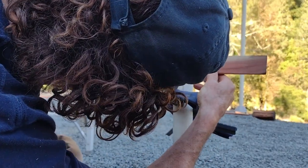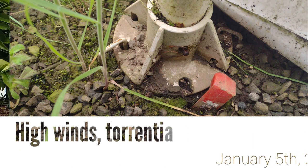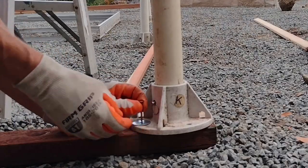One thing I forgot to do initially — and we had a really big wind this year — was stake down the carport. Don't forget to stake down the carport. It actually lifted up and blew six feet over. So those are the first two things.